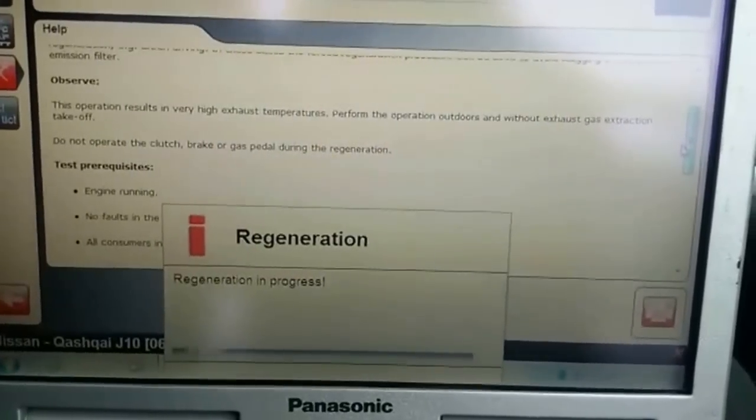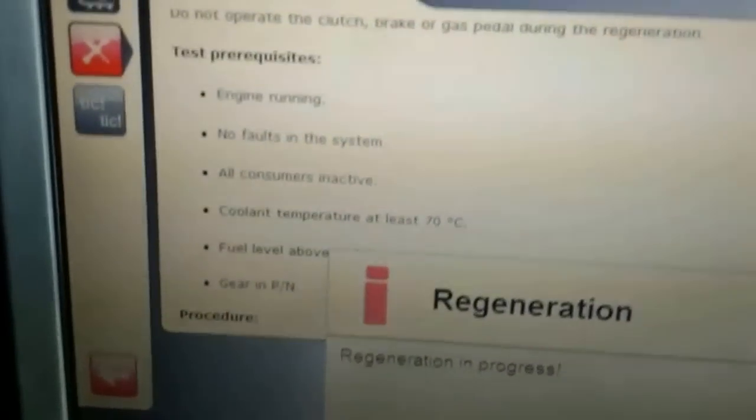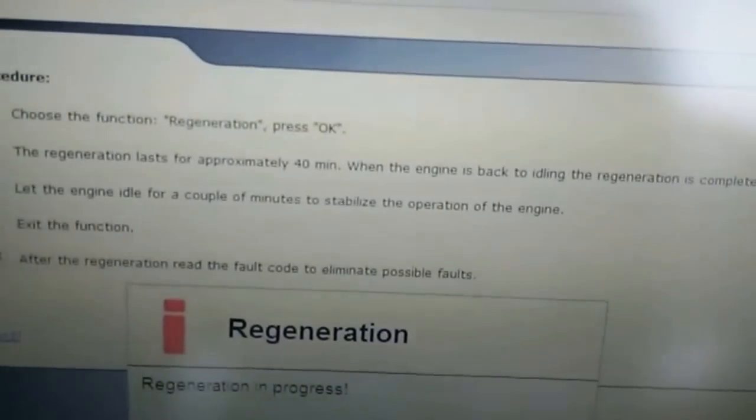The diesel particulate filter collects the soot from the actual exhaust system. It tells you the test procedures and what it should be — you need to make sure all of these are good and then follow the procedures as it shows.